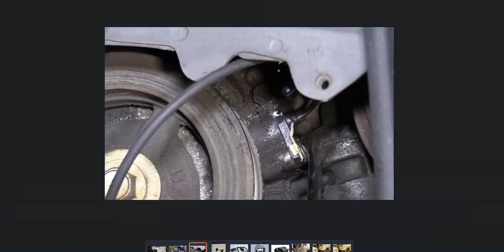The crankshaft position sensor is going to be located down by the crank somewhere. Toyota placed them a bit differently depending on the engine and the year.